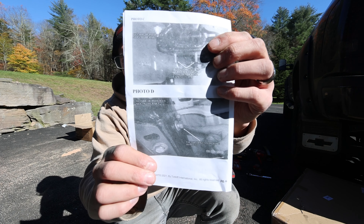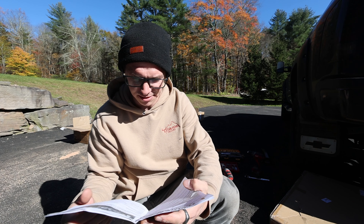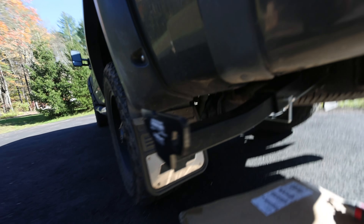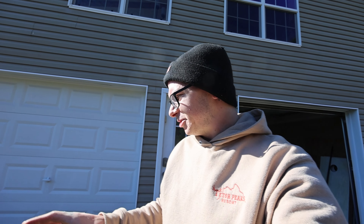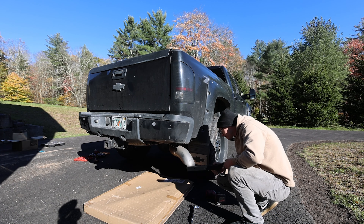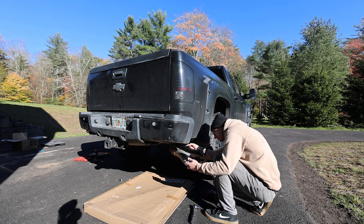Today I am installing the tie downs for the truck camper. These are frame-mounted tie downs that attach to the frame of the truck, and then we hook the camper to those to hold it in place while we drive. We went with Torque Lift tie downs — I feel like they're the most popular ones. Torque Lift hooked it up with some front and rear tie downs, so hopefully today we'll get those bad boys in.